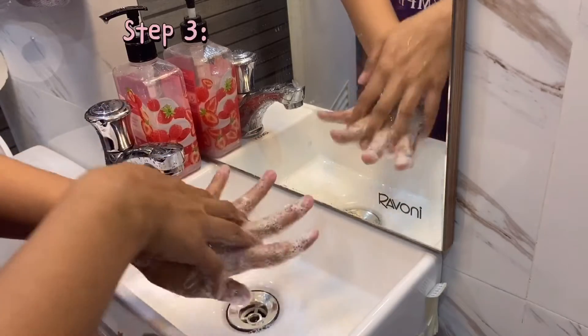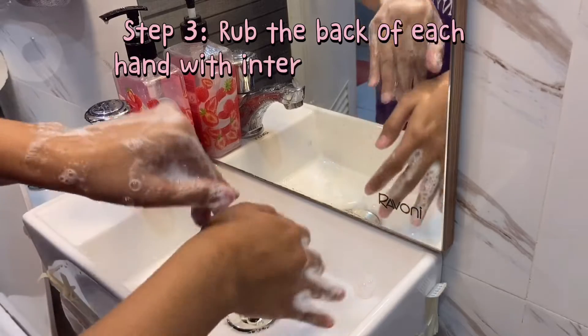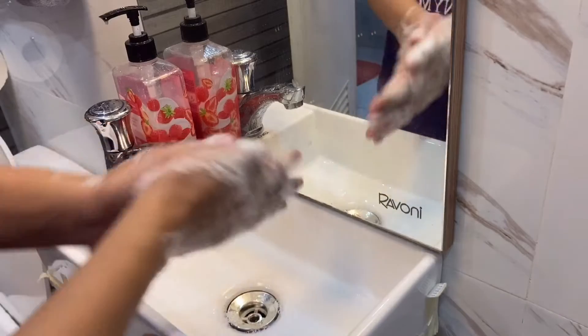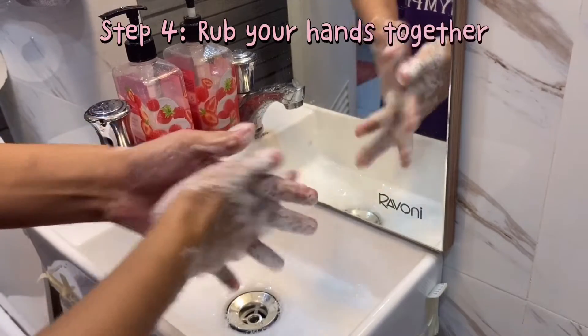Step 3. Rub the back of each hand with interlaced fingers. Step 4. Rub your hands together with interlaced fingers.